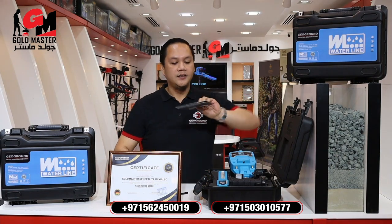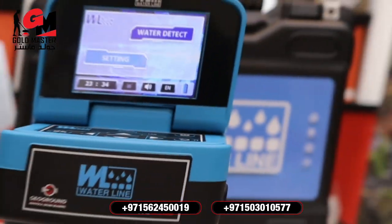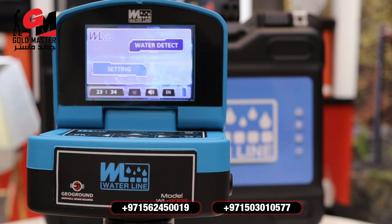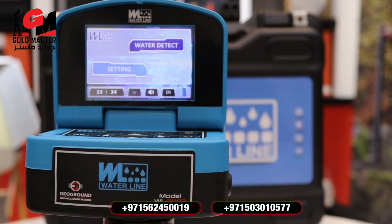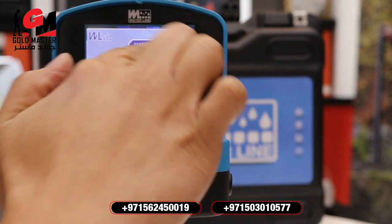The last item is two long-range antennas, and the warranty certificate coming from Geogrown. Now I'm going to show you how to operate and set the device. I've already switched on the device, and as you can see here, you have 'Water Detect' and 'Settings'.